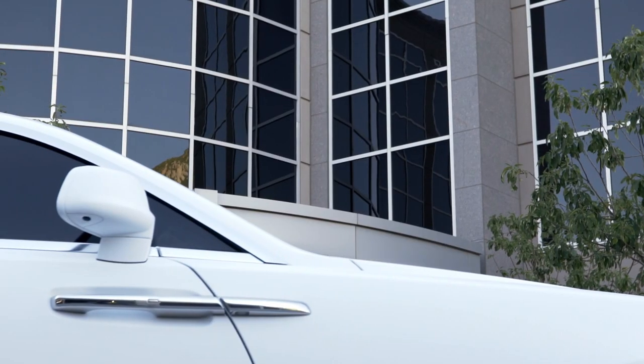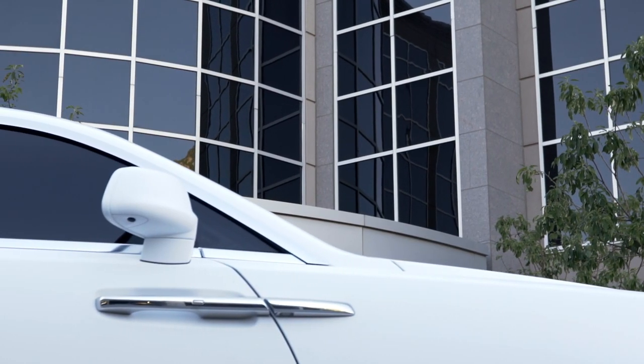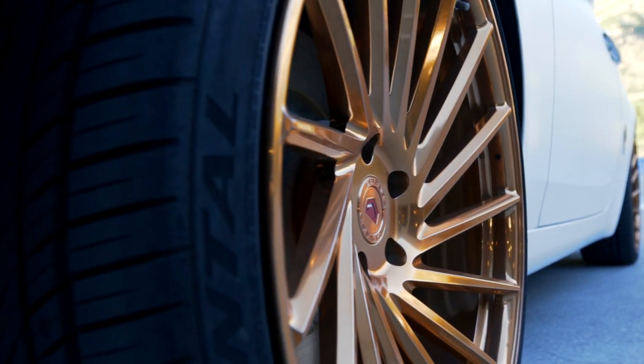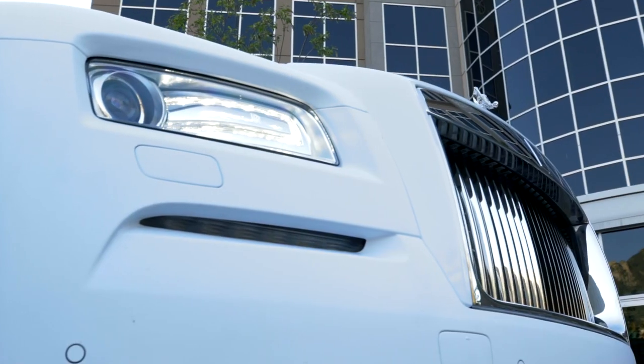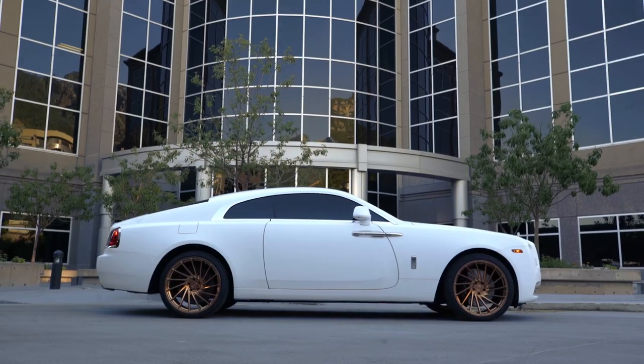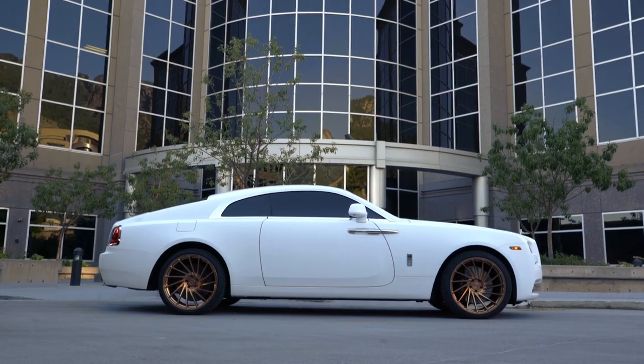We treat every car as if it's our own and we won't let it out the door unless we'd be pleased with it ourselves. We take pride in what we do and we go the extra mile. This car is just absolutely remarkable in any way, shape or form — it's not comparable to any other vehicle I've ever been in, and I've been in a lot. The road noise alone on this car — there's none. You can't even hear another car passing you coming down the road.